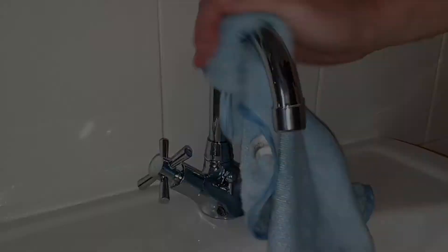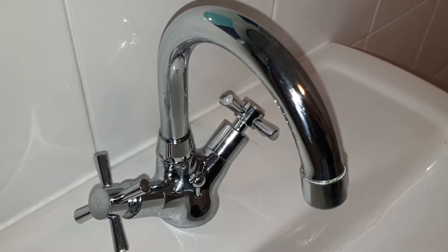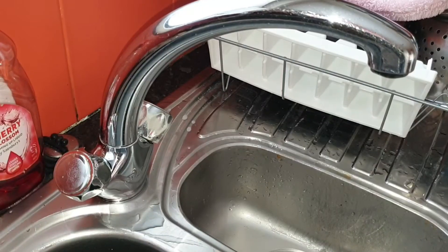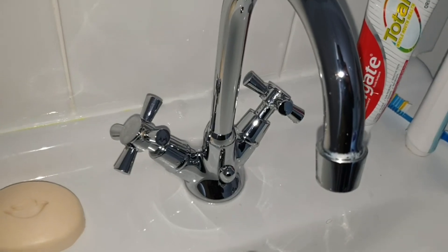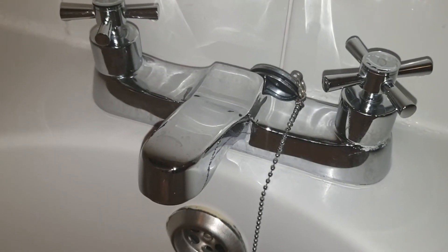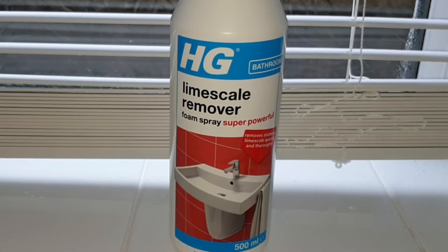This mixer tap actually turned out so well that I ended up doing every other tap in the house — the utility room, the kitchen sink, my daughter's bedroom, and the bath taps — all with equally impressive results.